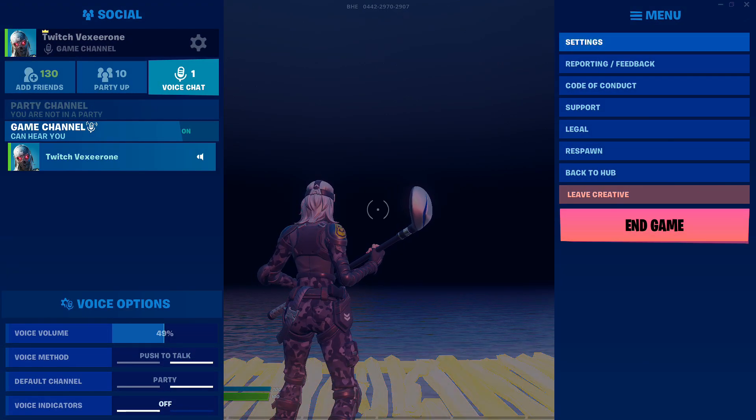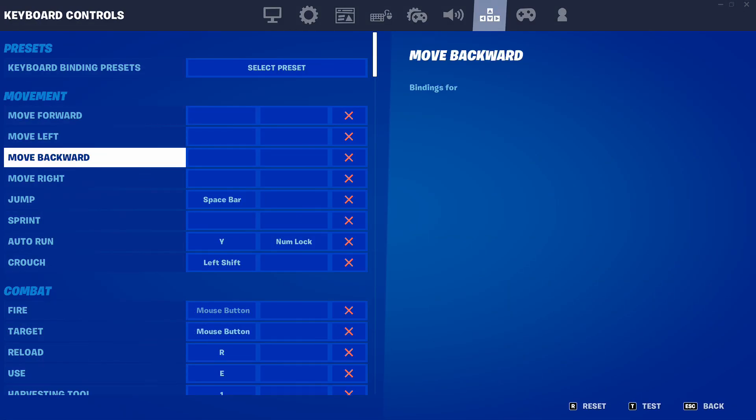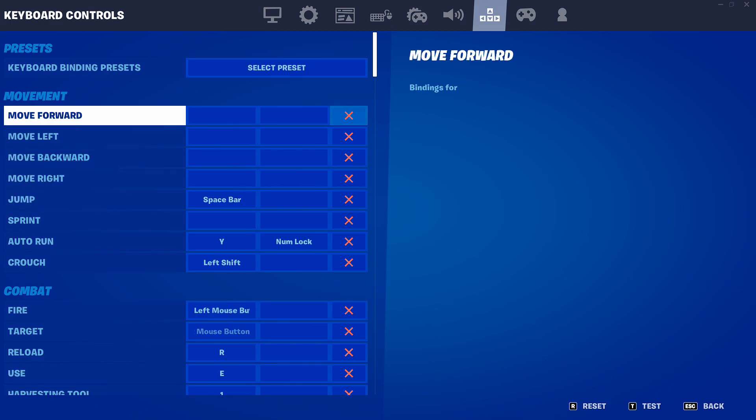Go back to your Fortnite game. Go to your settings. Upon going to your settings, go to your keybinds and click on the X button for all of your movement binds, as demonstrated in the clip.